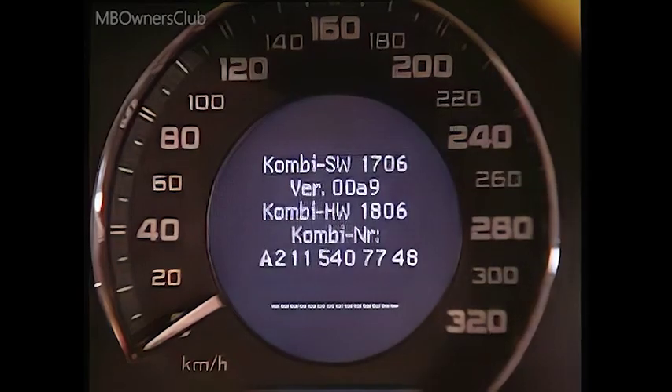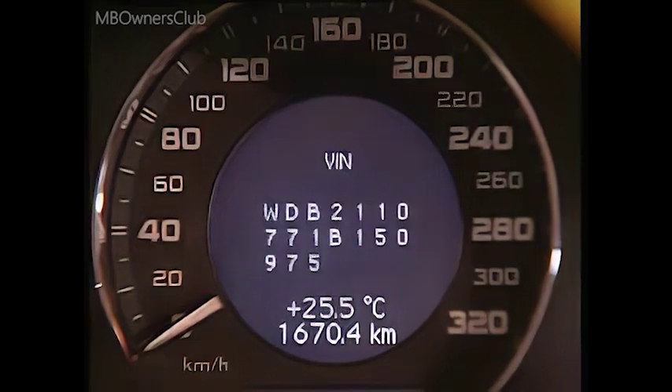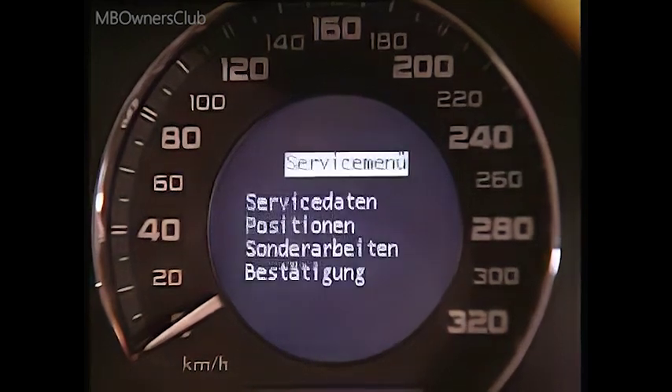Then press one of the two arrow buttons. The following information appears: the instrument cluster hardware and software versions, the version number of the diagnosis system, the ESP dynamometer test, the vehicle identification number, and then the service menu.